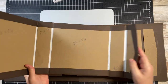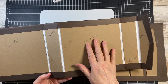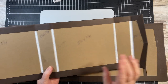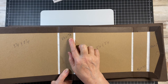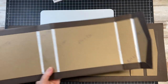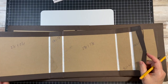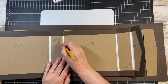So you're going to have two 8x8 panels, and you're going to need three panels that measure 8 by 1 and 7/8 inches. I apologize, I'm stuttering because I'm looking at my measurements.